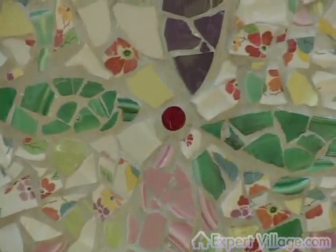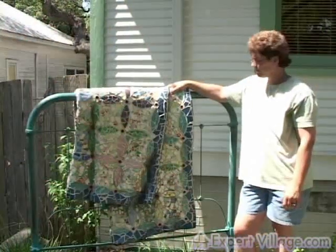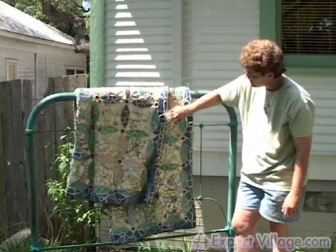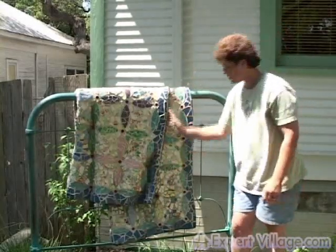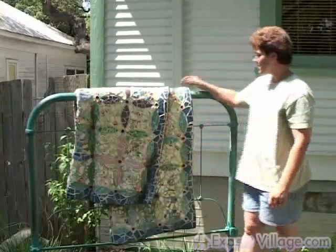Then I grouted it with white Portland cement. After grouting and wiping off all the excess grout, I took some latex paint and washed it down to create some of the shaded areas. And there you go.